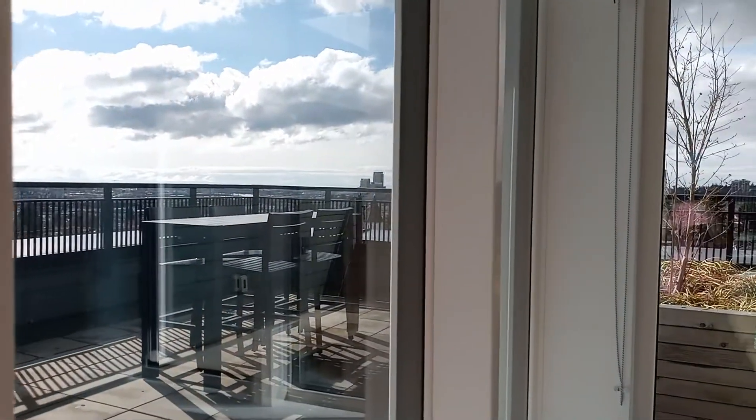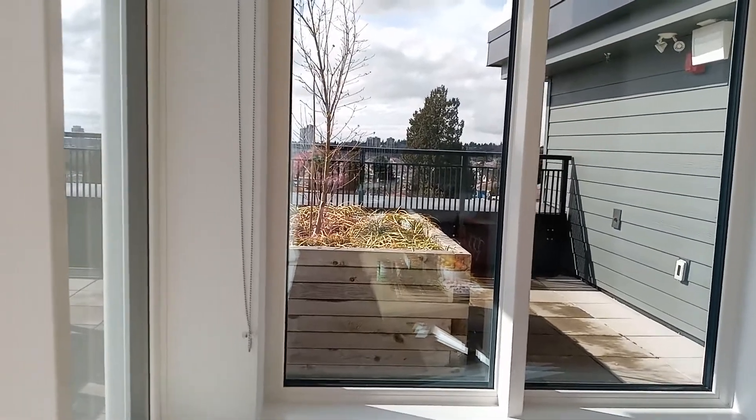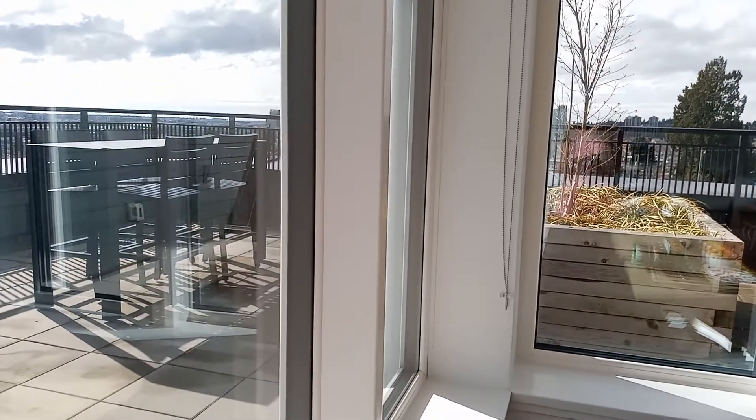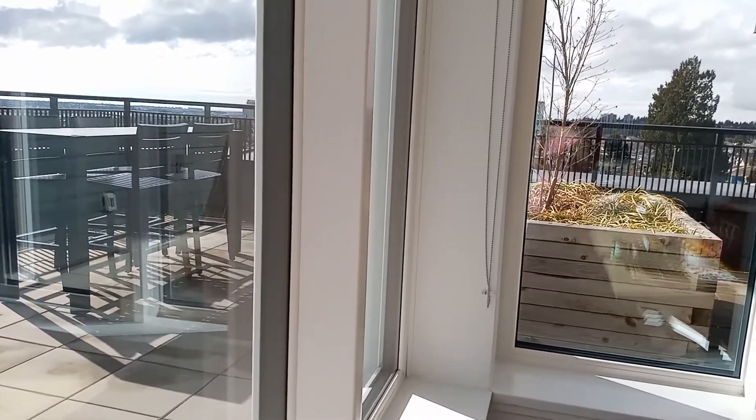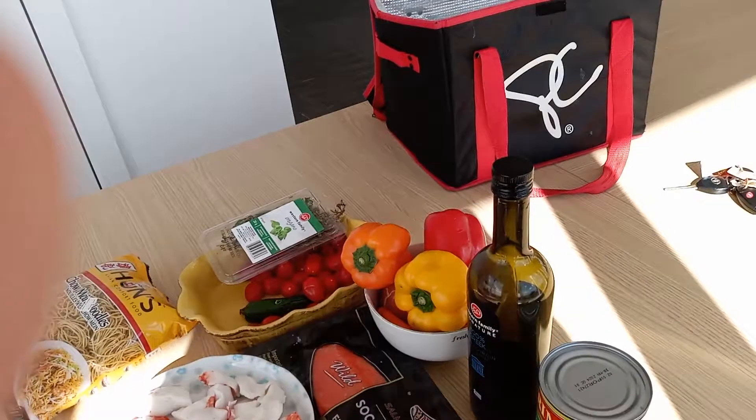Welcome to episode 17 of Branch with Nadia in Vancouver. Today we will prepare something different. It's not meat and it's neither veggie, so it will be fish or maybe what we call in French fruit de mer.